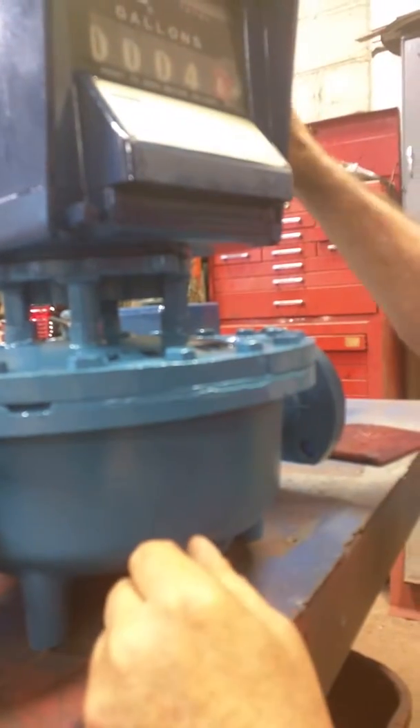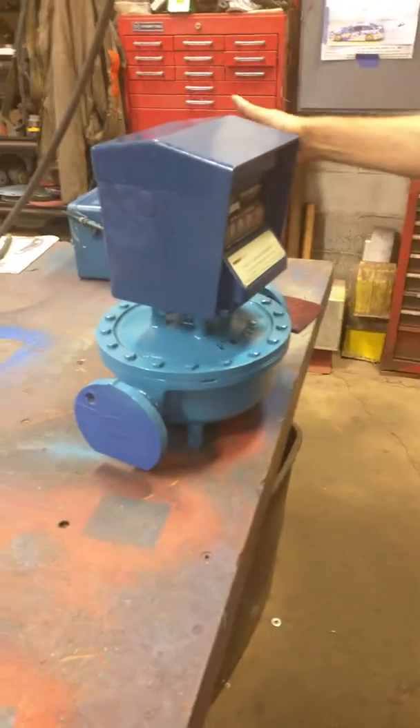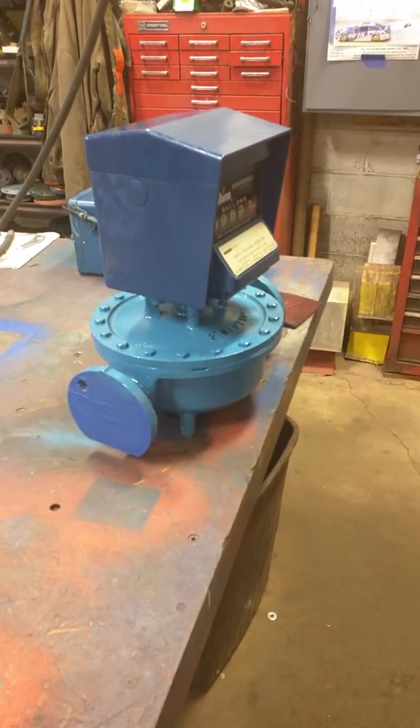And you're good to go — that's it. Thanks Nick, let us know if you have any questions. That's your meter and it'll be shipping out today.